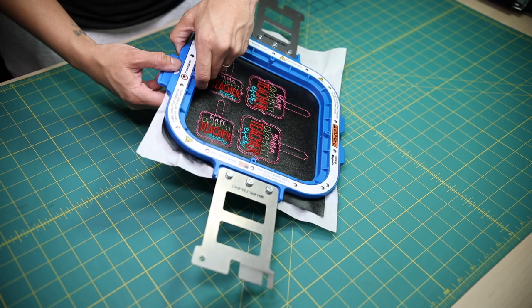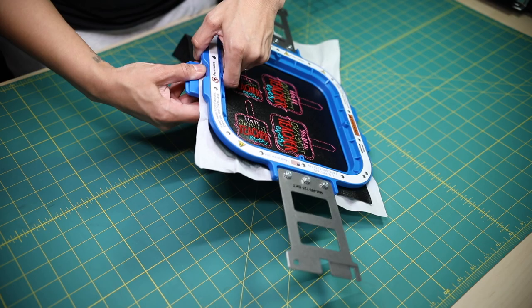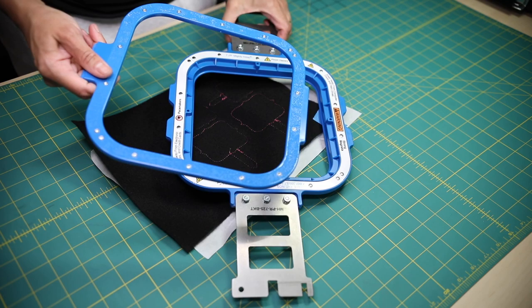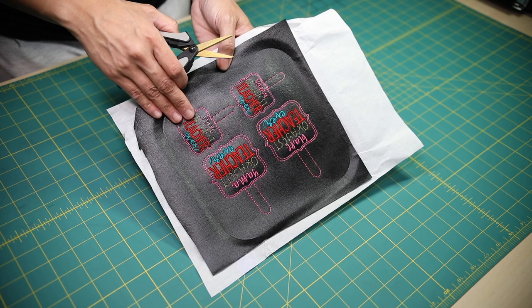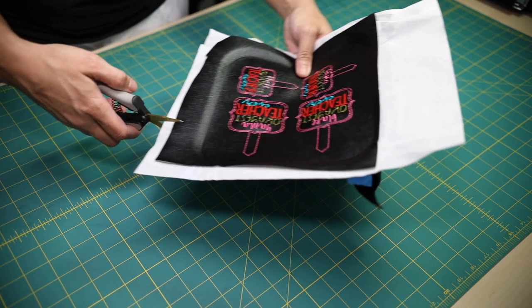Go ahead and take your Mighty Hoops and rip them apart. Remember where the lip is kind of sticking out — they do that so it's easier for you to open the Mighty Hoops. The recommended way to store them is for the bottom magnet to be on top. Take your scissors and cut off any tails hanging off. Today we made four in the hoop key fobs, but in this tutorial I'm only going to cut out one just to speed up the process.